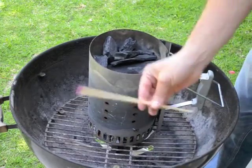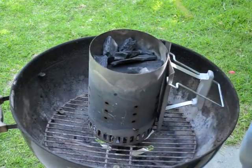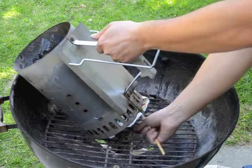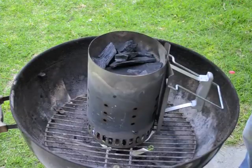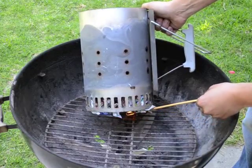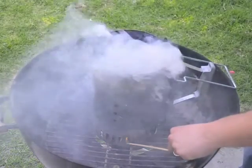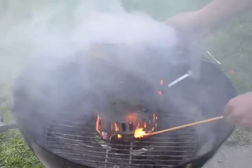If you are using long matches, you can stick them once lit through the holes to light the paper at several points around the circumference. If you're using smaller matches, I find it easiest just to tilt up the chimney and light from below. You want to light it in several points just to make sure that the paper is lit completely and will burn completely. Once you're confident that the paper is burning nicely all the way around, you can put your match out in the chimney — that will burn up in a minute.